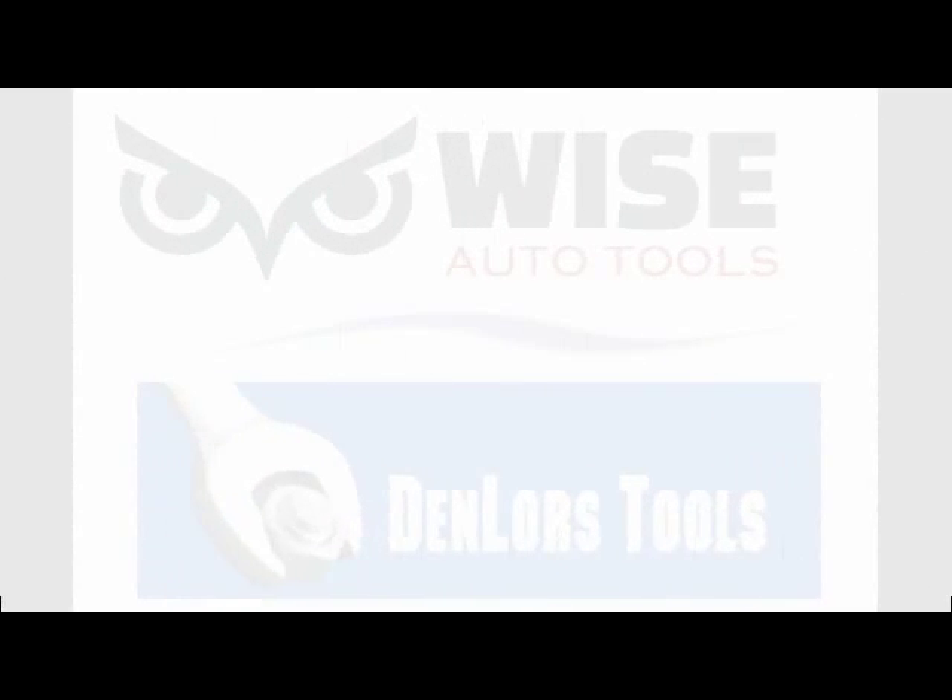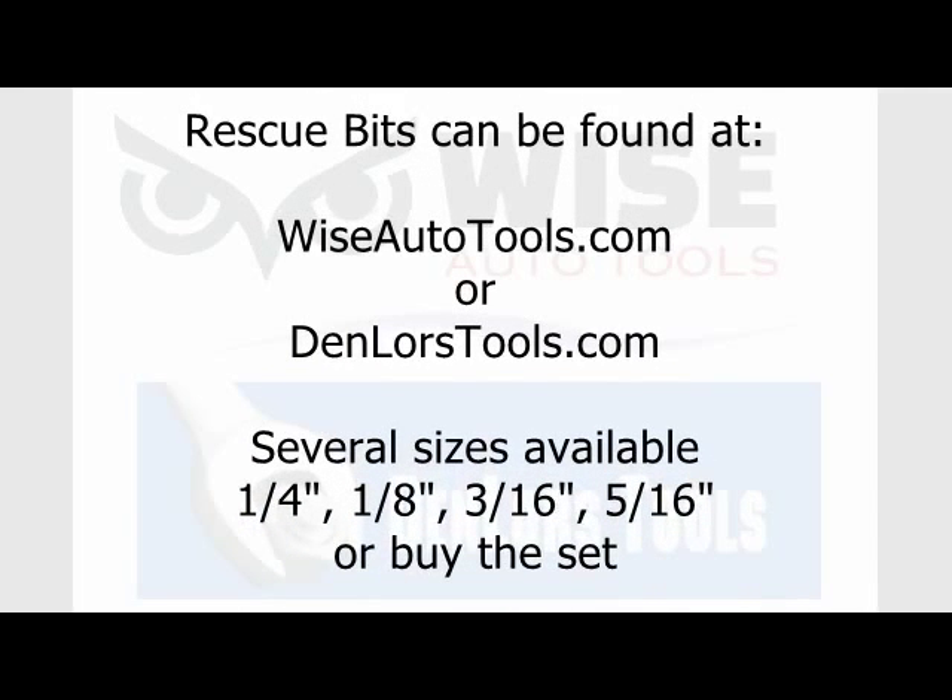We have these available at denmorestools.com and wyseautotools.com. If you have any questions or want to find out more, you can purchase them at either of our websites or call us at 800-524-9783. We'll see you next time. Bye.